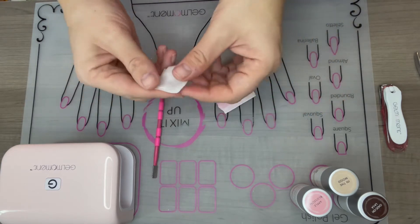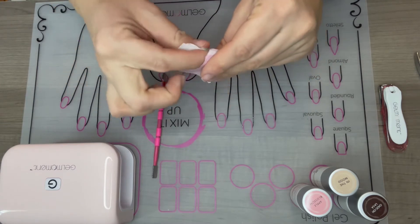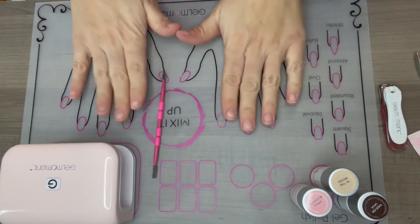What I like to do is put my cleanser back into the packet, seal it up, and then save it for later if you're going to get into any nail art or if you need to clean up the edges around your skin prior to curing. Now you're ready to apply the polish.